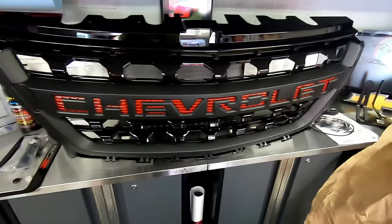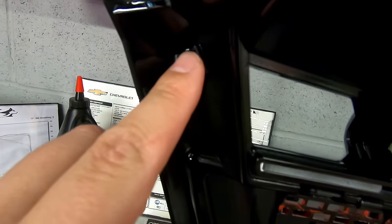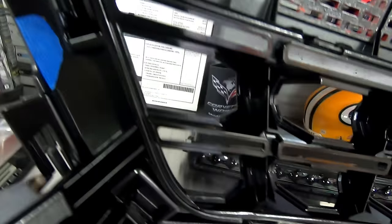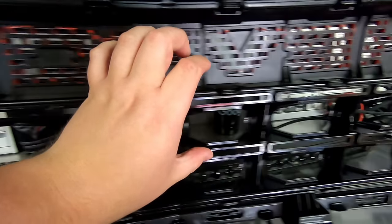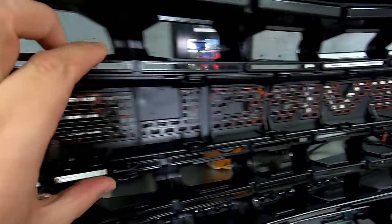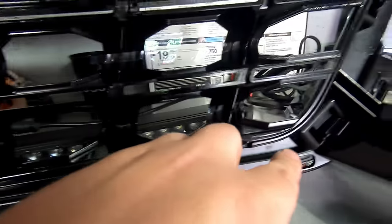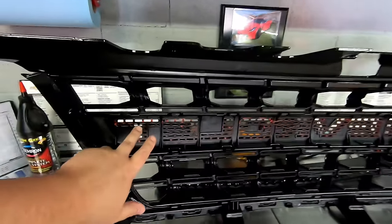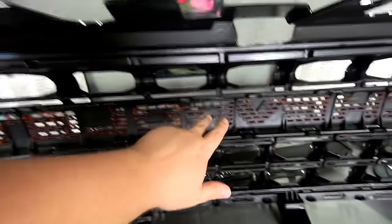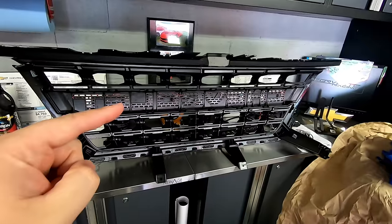Let me turn it around and show you guys what clips you're going to need to pop off if you want to do this with your grille. There is a clip here, clip here, clip here, and then there's a bunch of clips that run all the way through right behind the Chevrolet lettering. You want to pop all those out, then a couple clips down here at the bottom, and that front matte piece will pop right off, giving you access to just the little square holes for the lettering. At which point, you mask it off and paint it like you would anything else.